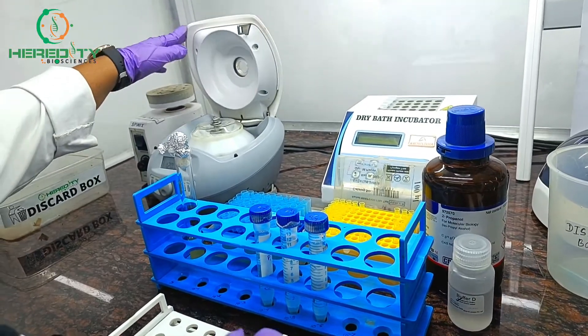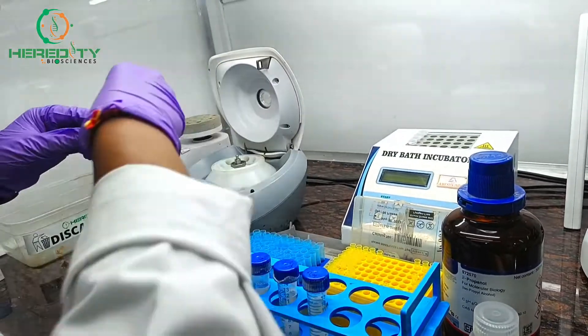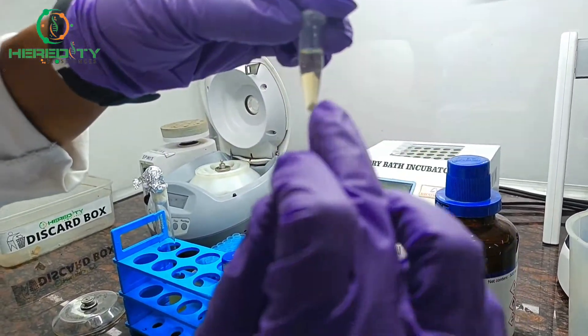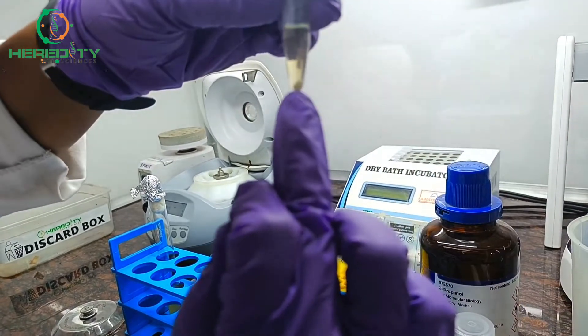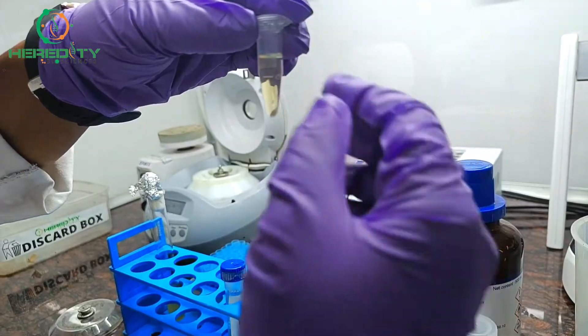Now our 1 minute of centrifugation is complete. After centrifugation it will look like this — this is our supernatant and this is our pellet. We will discard the supernatant completely.